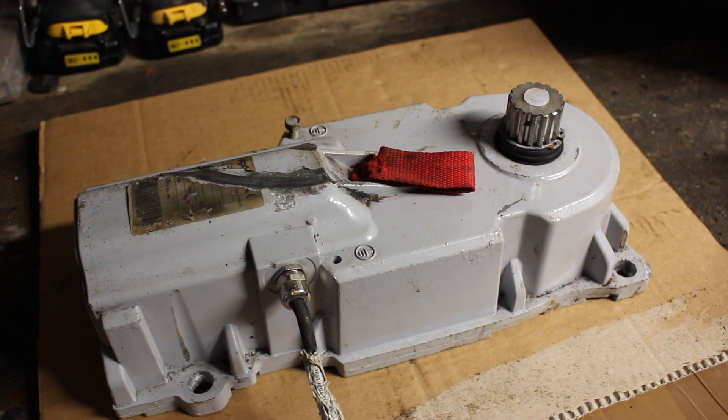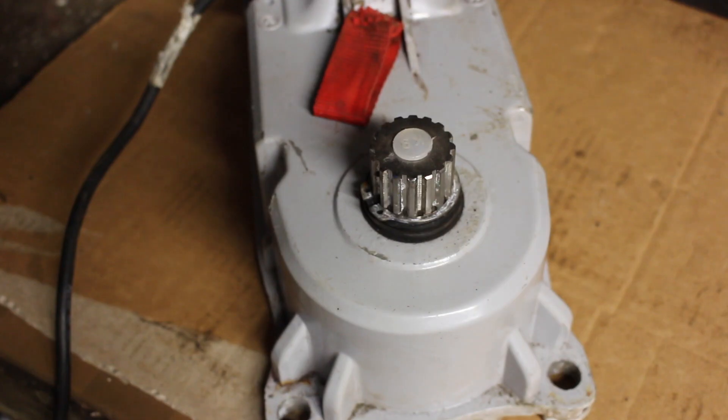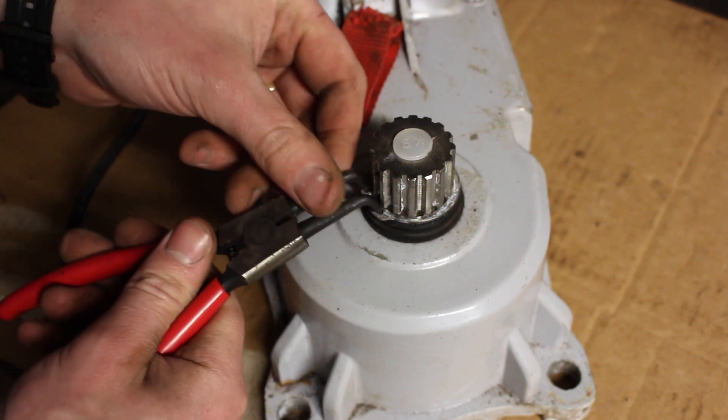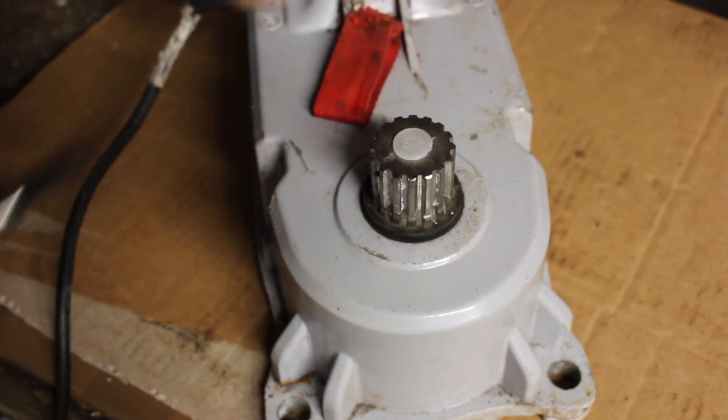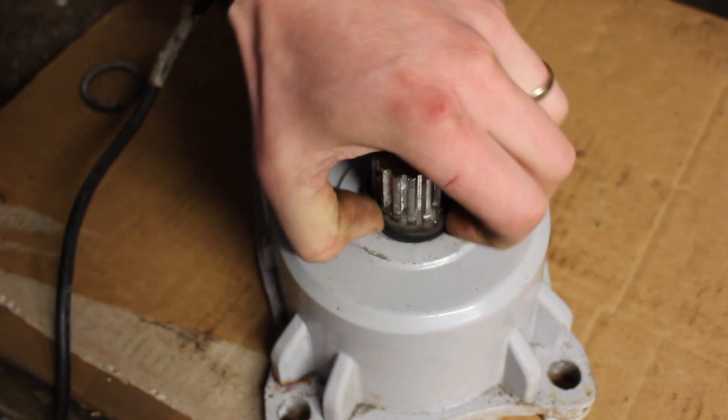I'm going to run it briefly so you can hear the noise. We can hear something grinding in there and you can hear the motor struggling to go. If we try and run it in the other direction we just get a humming of the motor.